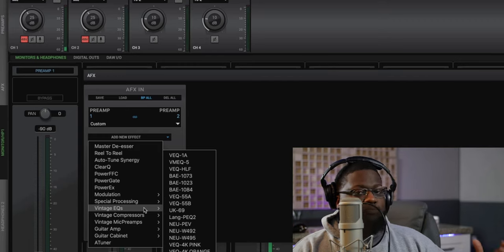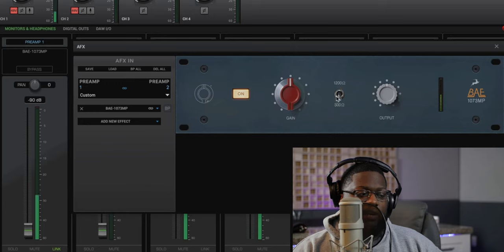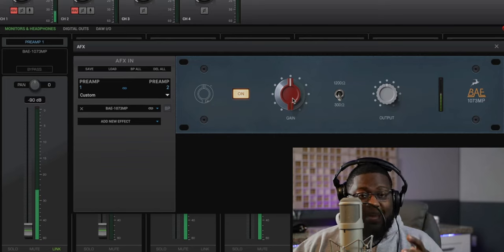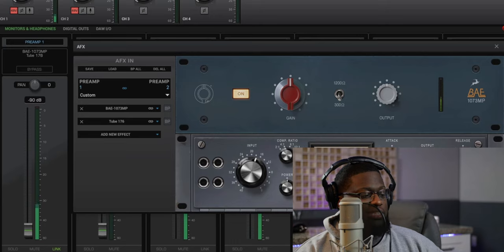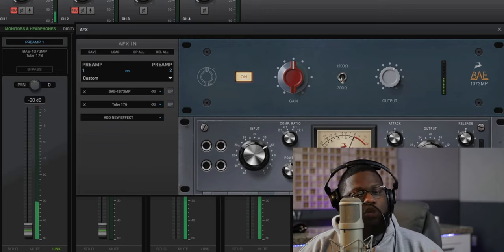The preamp I like to use is the Neve 1073. So we go to their preamps and we have the BAE 1073. We'll click that — boom, we're in there. I'm going to go to the 300. As you can hear, it gives you that body instantly. This gives it that character, and these plugins that Antelope Audio programmed and made are amazing sounding, as you can hear. After the preamp, I really like to put in a compressor. Let's find one — we'll go with a Tube 176. As you can hear, this warms up that sound already. Let's crank it in some. We're getting some gain reduction right here — you can hear this warms up that vocal before we're even getting into the DAW.